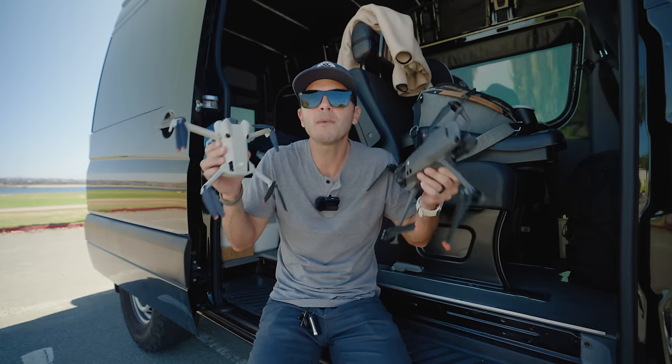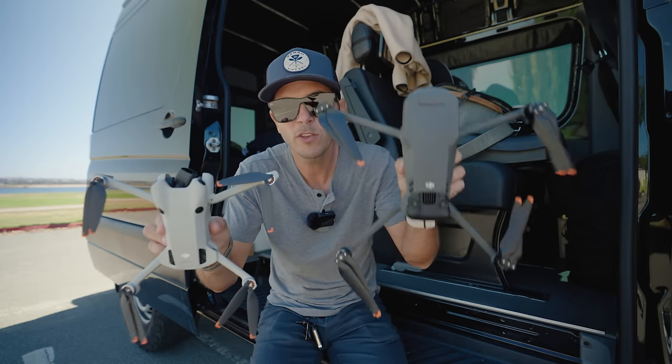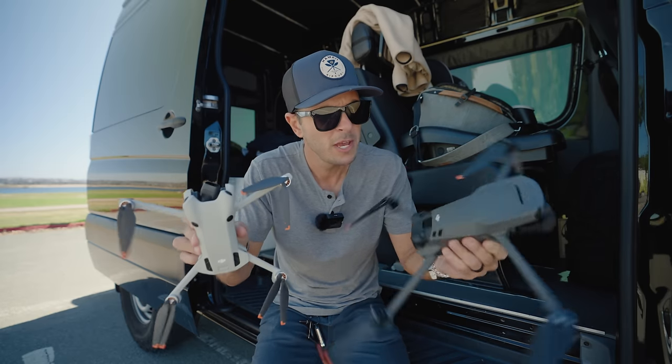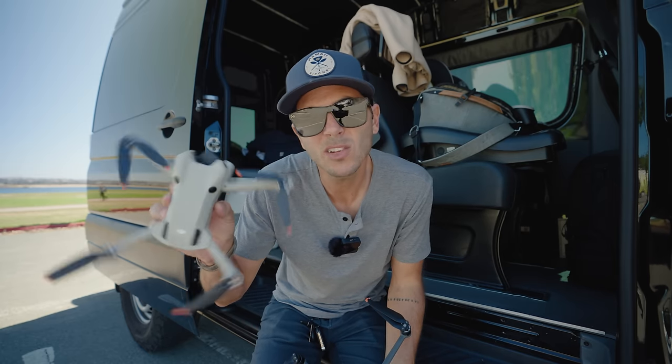The whole point of this video is to figure out if this little drone can film as well as this big drone, can deal with the wind as well, and who should be buying these big drones — maybe everyone should be buying the little ones.